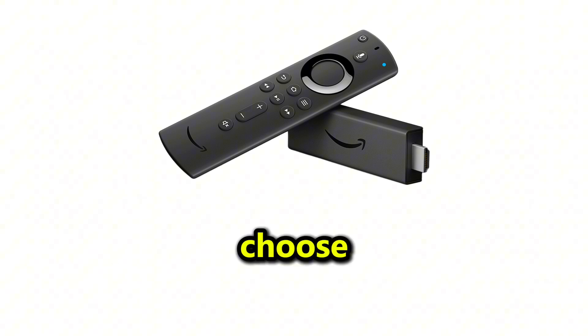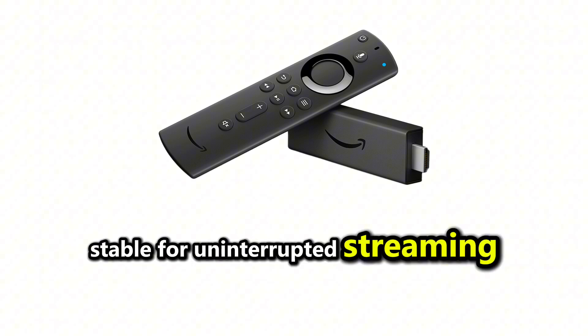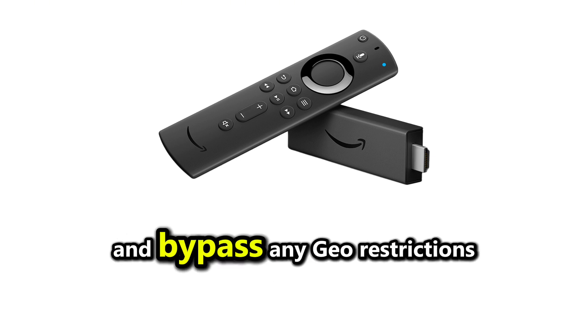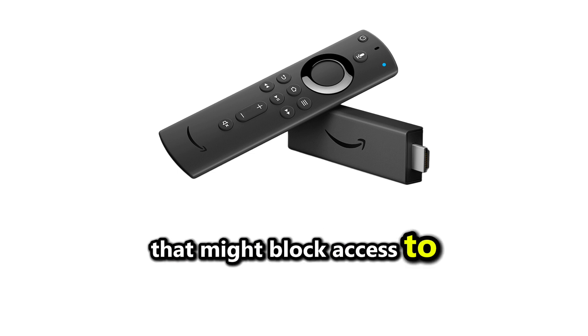Regardless of the method you choose, ensure your internet connection is stable for uninterrupted streaming. Additionally, using a VPN is highly recommended to protect your privacy and bypass any geo-restrictions that might block access to StreamEast.